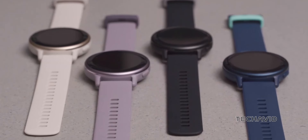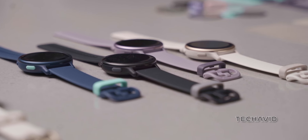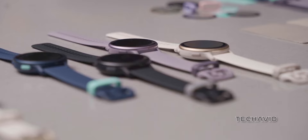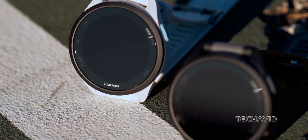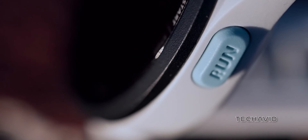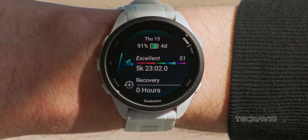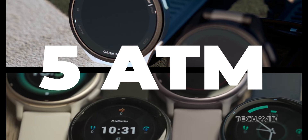Let's talk build quality. The Vivoactive 5 boasts a sturdy fiber-reinforced polymer case, sporting an anodized aluminum bezel and Gorilla Glass 3 lens, offering both durability and a sleek look. The Forerunner 165, on the other hand, opts for a more sporty vibe with its lightweight polymer case and chemically-strengthened glass lens. Both watches are available in a single size and provide a 5ATM water resistance rating.